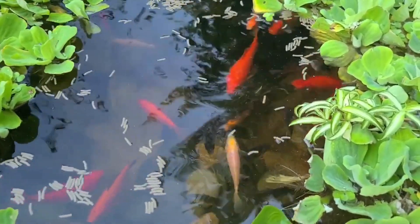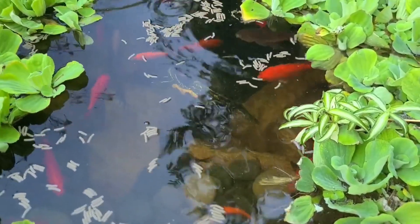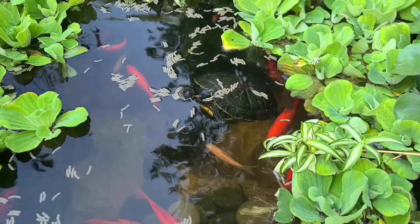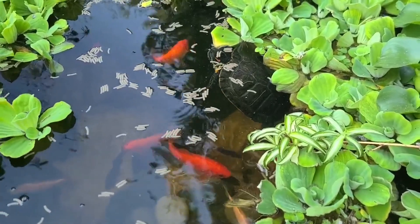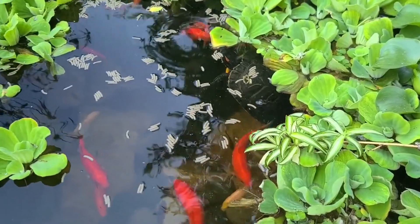You can see a turtle coming up — there's the red-ear, he's coming up right now. What's up dude! This water lettuce has been growing so thick I haven't fed these guys for probably about four or five days. They're fine though.